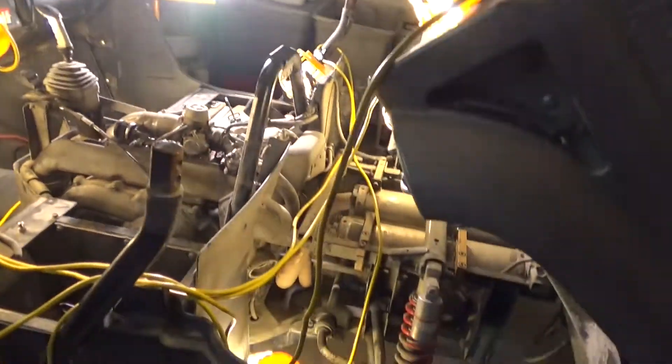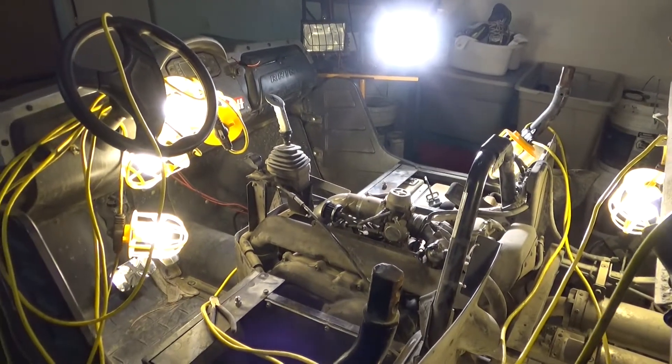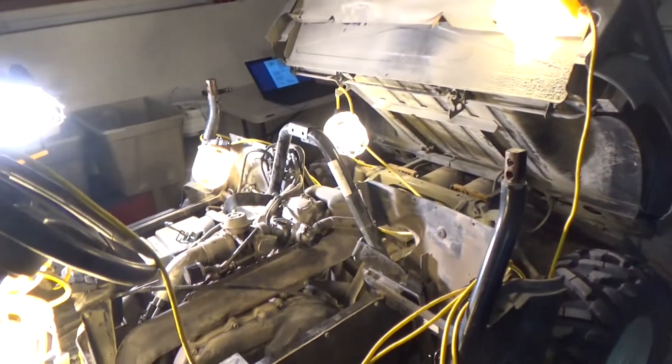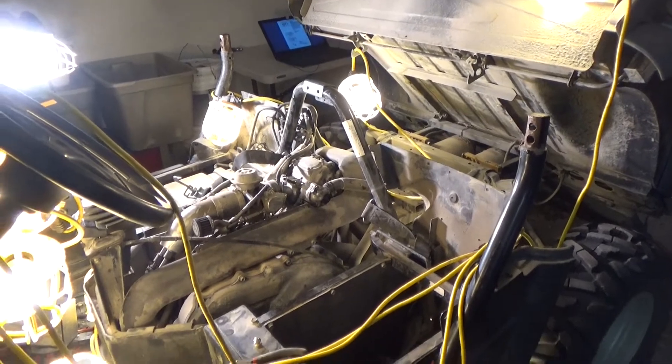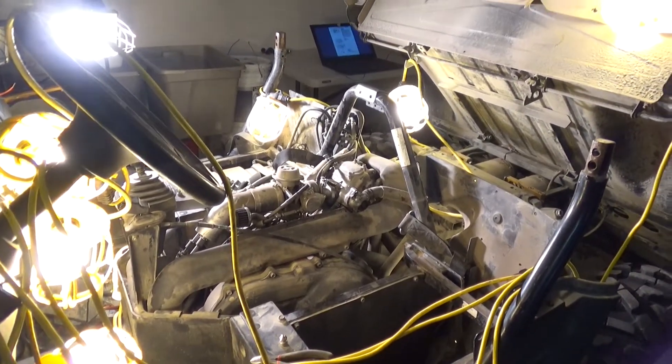I got a bunch of lights strung up because I like light — light is important. And over here, nice heated garage. Lindsay's parents were nice enough to let me work on this in their garage. They're out of town, so I shouldn't be in their hair.